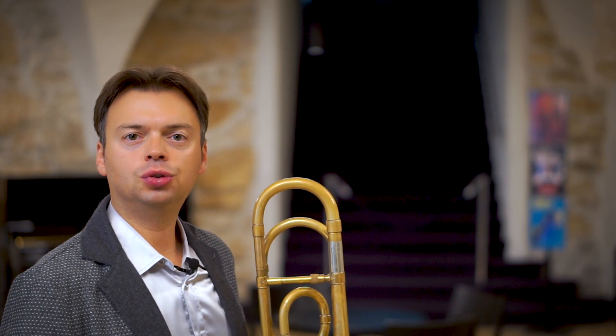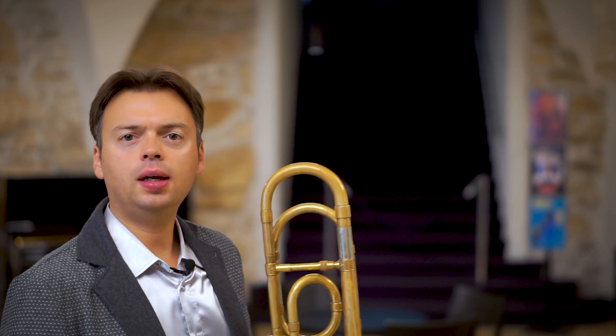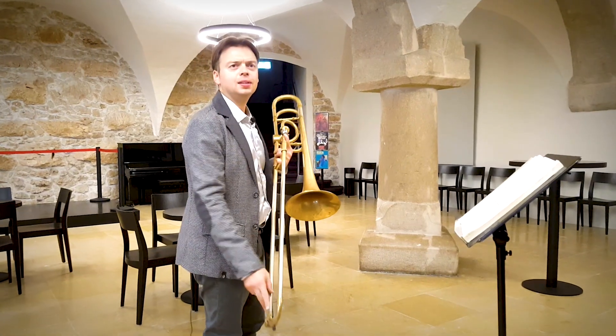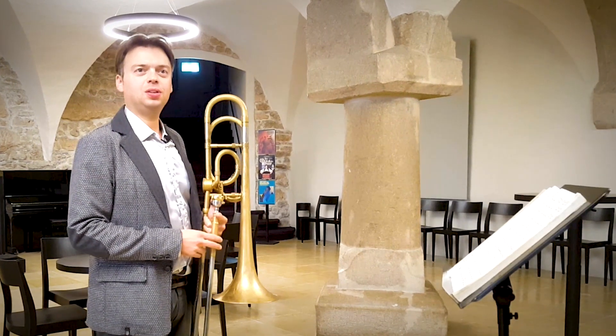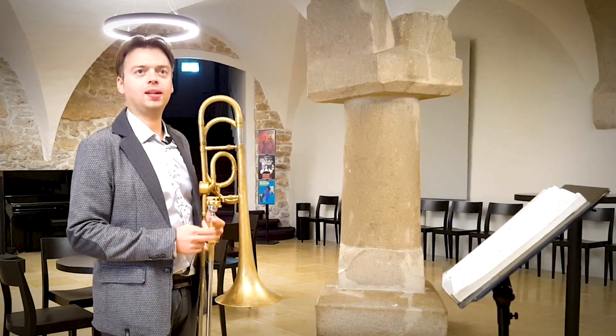Hello everybody and welcome to Trombone First Aid. Today I'm talking about exercise number 50 from the Arban's trombone method. This exercise is quite interesting because you have two ways of practicing it.